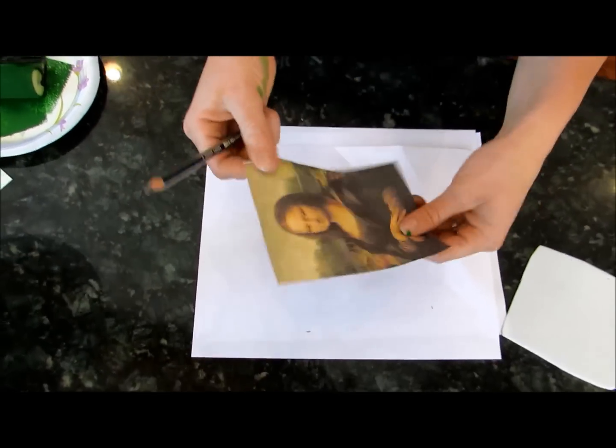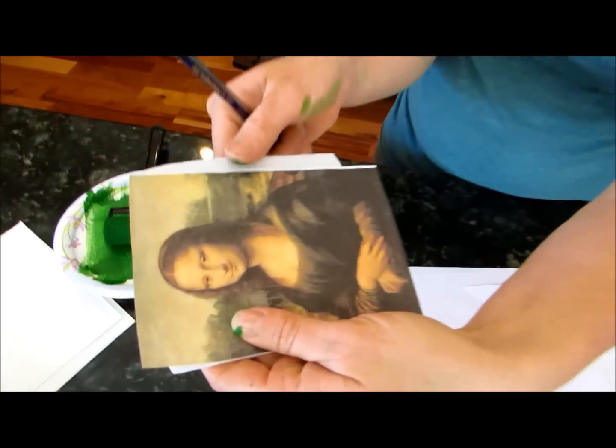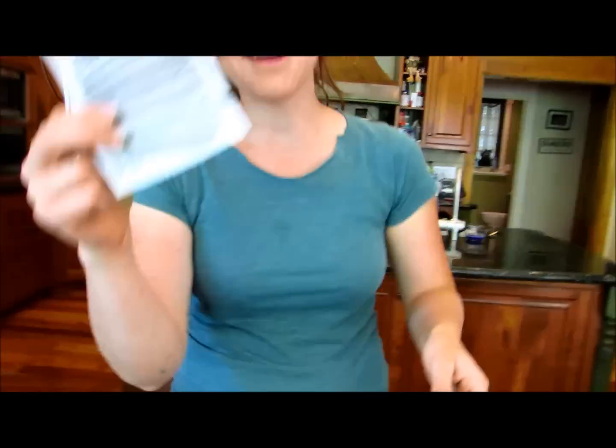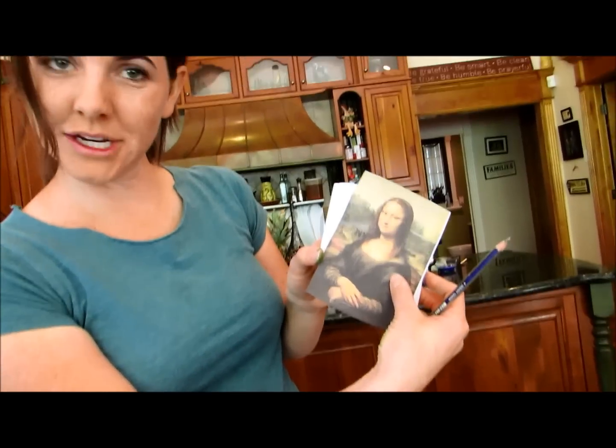Make sure her face is covered well. I've covered the back in pencil and now I'm going to place it on my styrofoam sheet and trace it through.